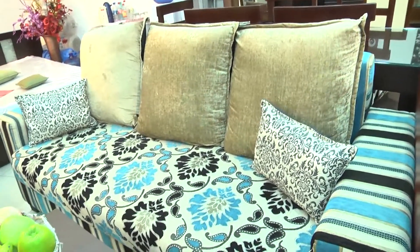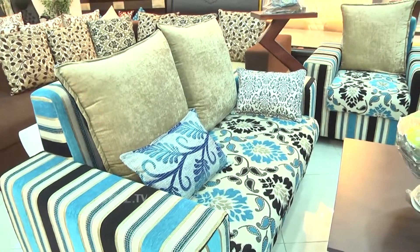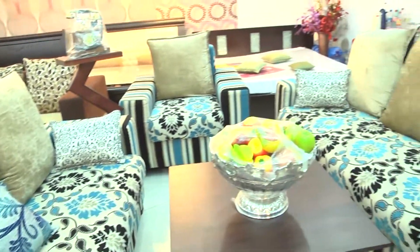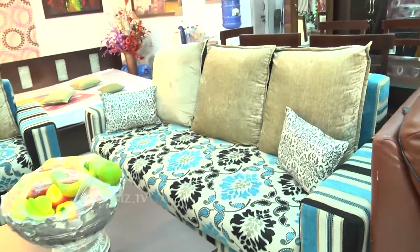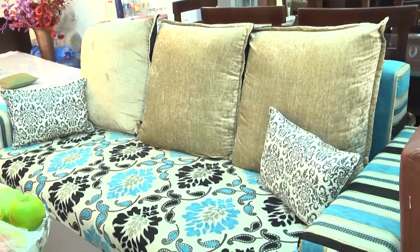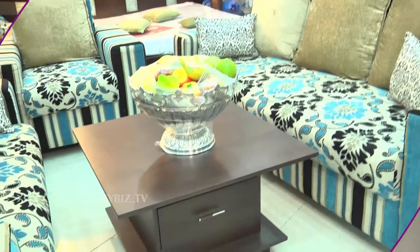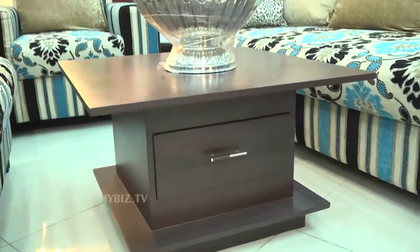The cost will be forty-two thousand for the 3-2-1 set. This is more suitable in the home. As we do total interior, as per the customer requirement, we change the colors — we have a lot of shades. We use de-decor fabric, Serum SJ Homes, and a lot of other companies.